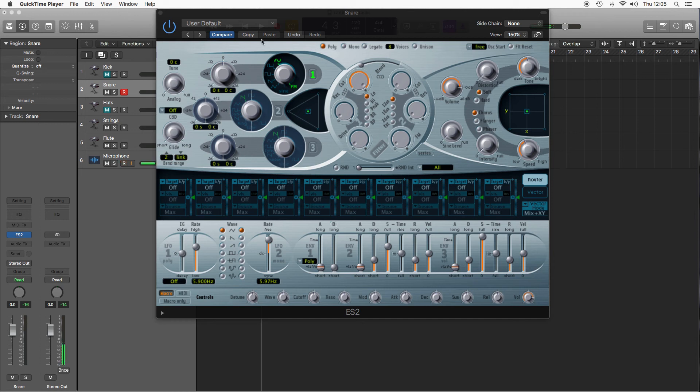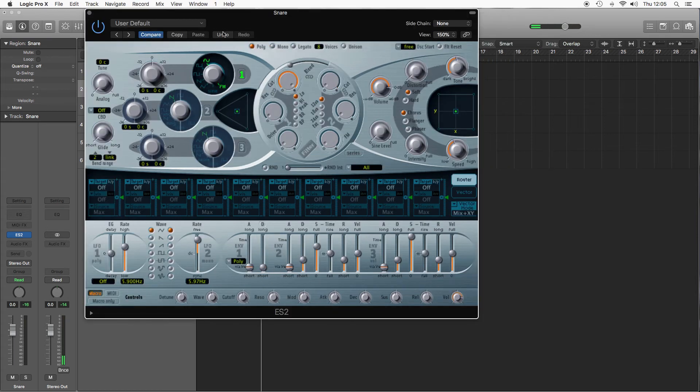Moving on to the snare sound, really similar to the kick, starting just with a blank ES-2 just on the sine wave, and I'm going to put it into monophonic, because you can only hear one note at a time.